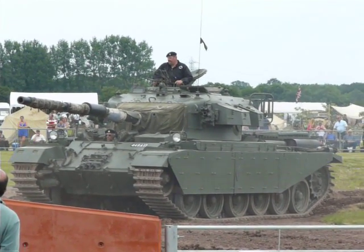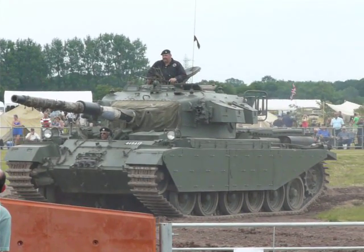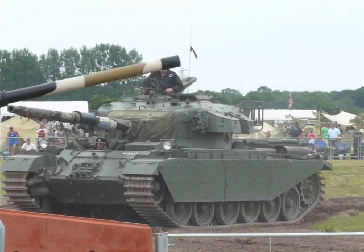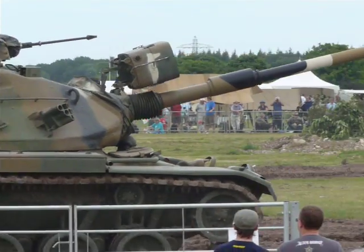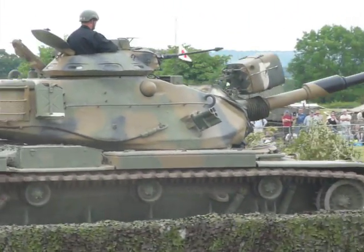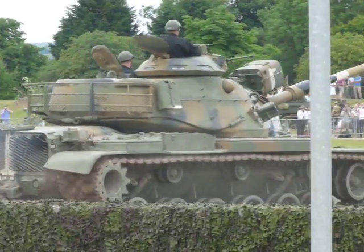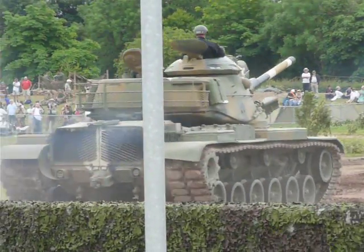The fighting tanks here share the same basic chassis, still in use today. The next two tanks are all-American: the leading one is the M60A1, one of the Patton family of medium tanks by American standards. It's been followed by the huge M103.